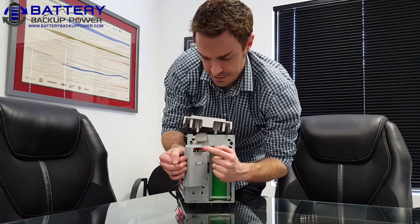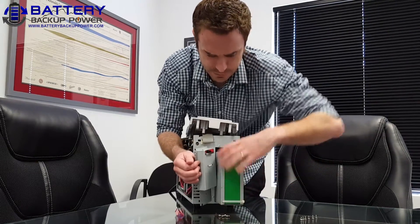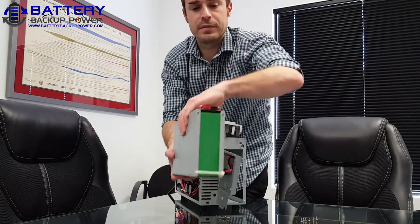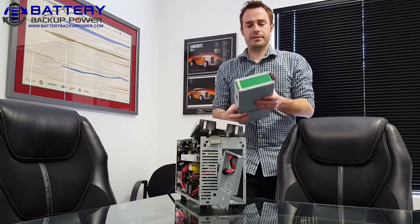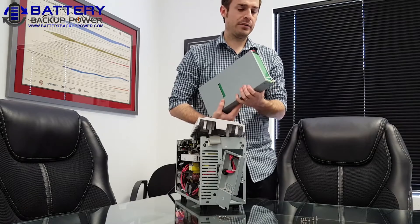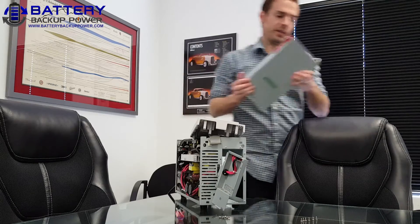On the inside you can see the positive and negative connectors, and the battery tray will just slide right out. This is what the battery tray looks like for this series UPS. Inside this battery tray are three 12-volt 9 amp-hour batteries. The tray itself is easily replaced and a new one is put in.